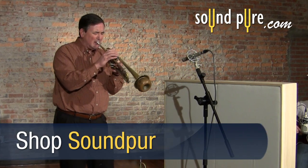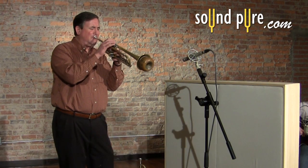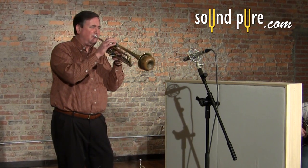Listen to how the Torch picks up all the detail and nuance of the muted trumpet. The high end is clear and crisp, but also round and musical.